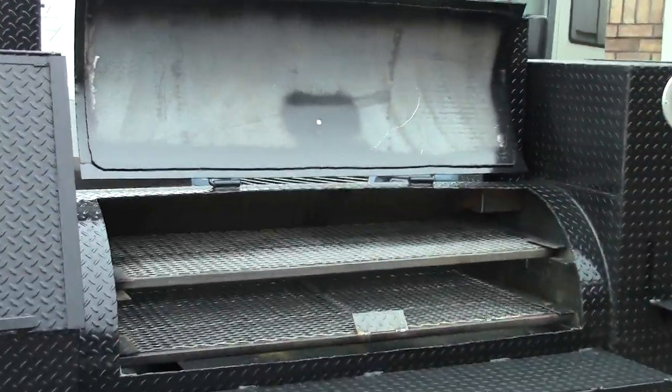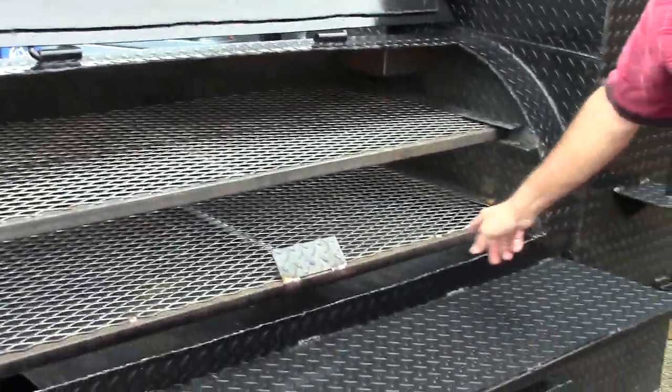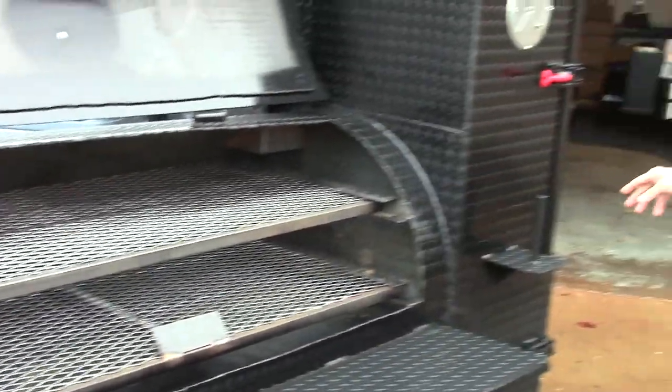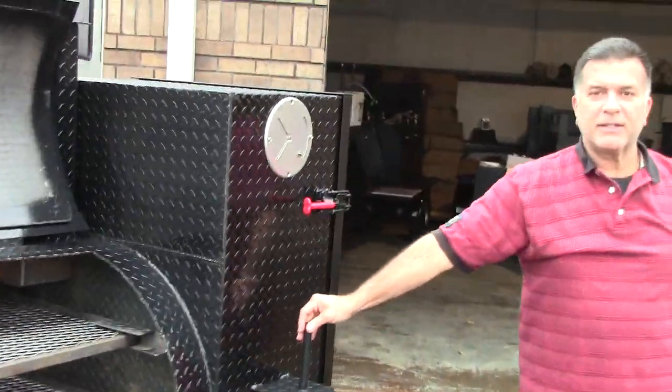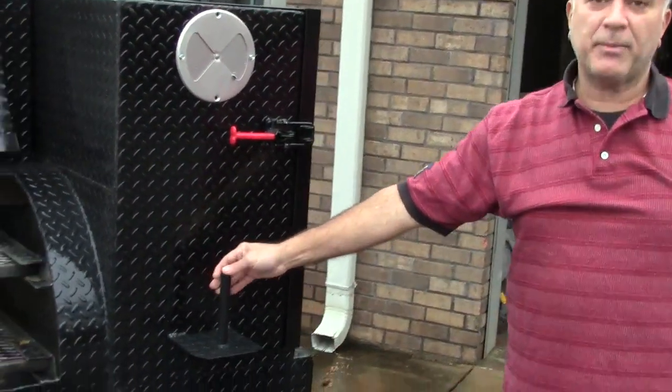Pull-out shelves, easy cleaning, reverse plate with a front clean-out. We're known for our paper towel holder, and that's included pretty much in every model. You'll love your paper towel holder.